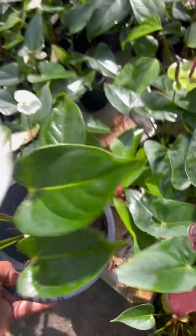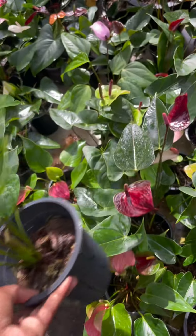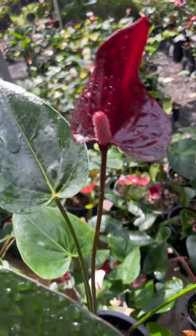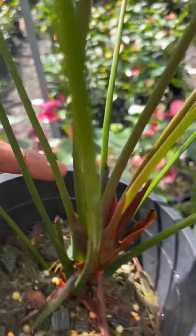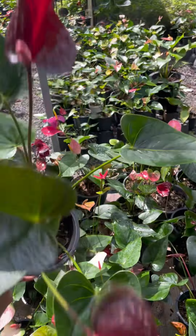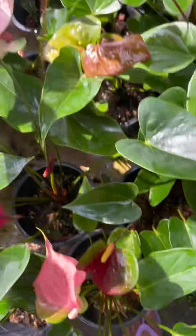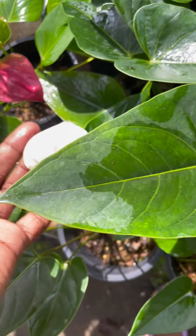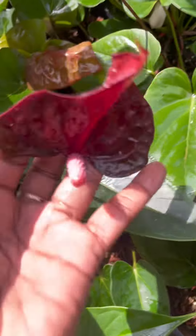This is the white seed. This is the black love. This is the green seeds. This is the black seed. This is the white seed.